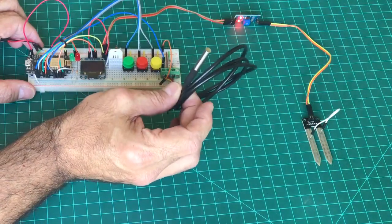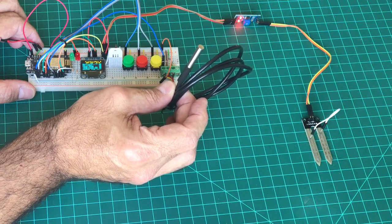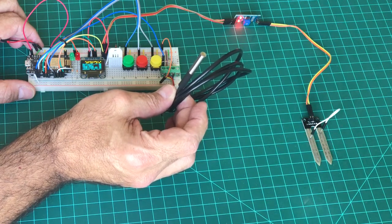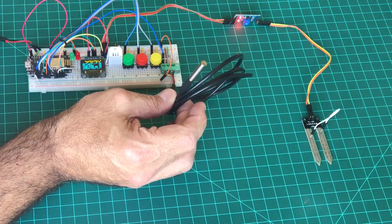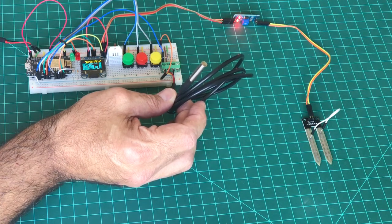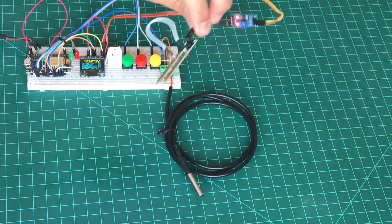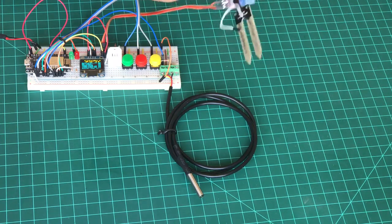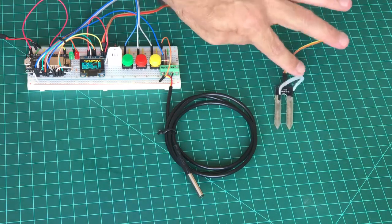Here is our soil temperature sensor — it's optional, not really necessary in our project, but you can use it if you want to see the temperature under the earth. Together with this sensor, we also have the moisture sensor, or hygrometer, which is the humidity sensor used for soil.